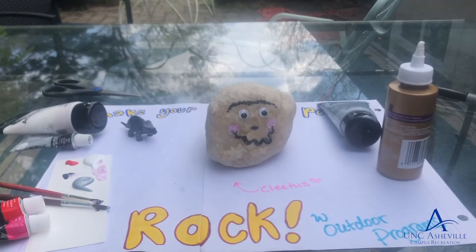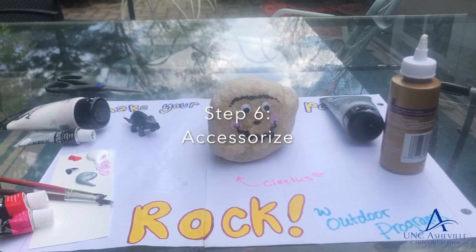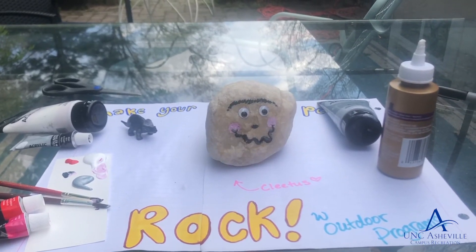Aw, Cletus is looking so good. Alright, step six: take your extra paper and paint and make any accessories that you might want for your little pet rock.